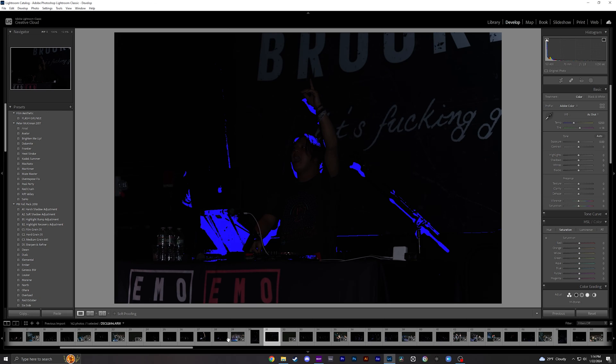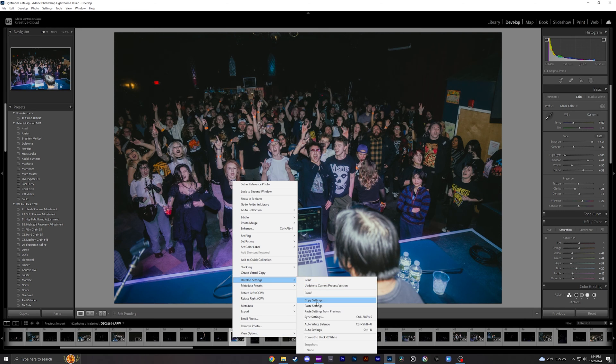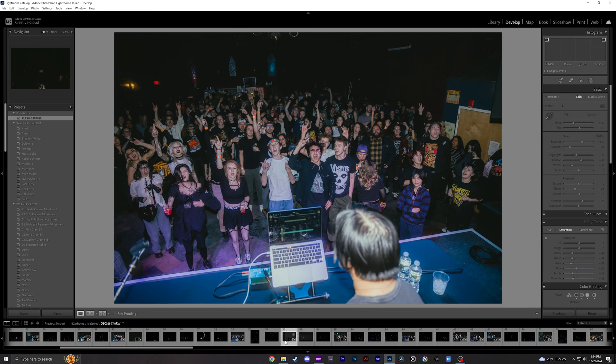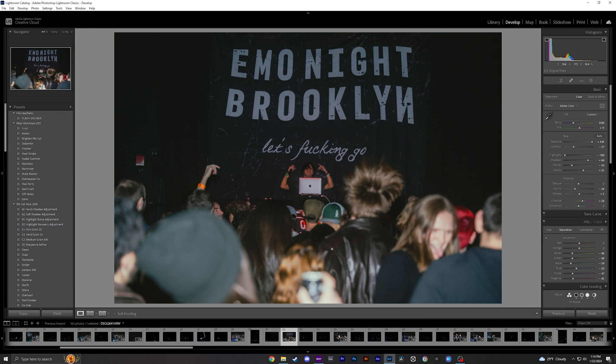The awesome thing is, if your photos look similar you can just copy these settings and paste them onto your other photos — it'll speed up your workflow like crazy. To copy the settings, go to a photo you've already edited, right-click it, go to Develop Settings, and click Copy Settings. Keep all selected, go to another photo, then Develop > Paste.